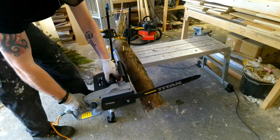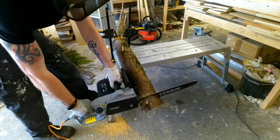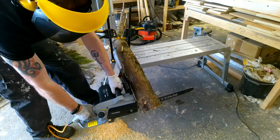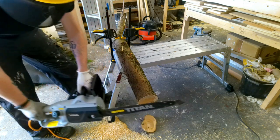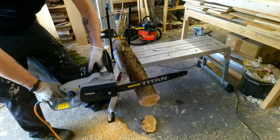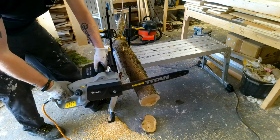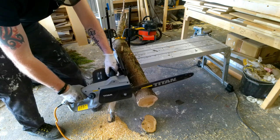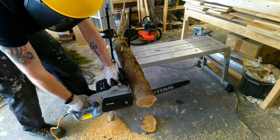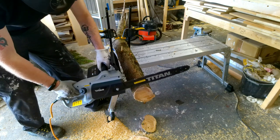Let's give it a go. That was nice and easy. The chain tries to pull you this way when you're cutting like that — it's trying to pull you into the tree. I was just letting the saw do the work, and I was lifting it up especially when it got to the bottom end just so it didn't fall through. Let's do another one. Nice and easy, tight and soft — it's pretty good.